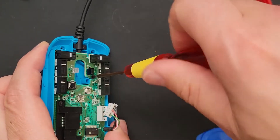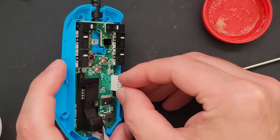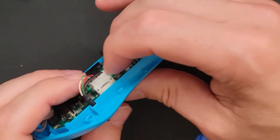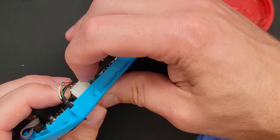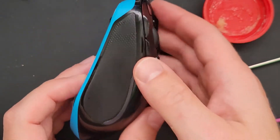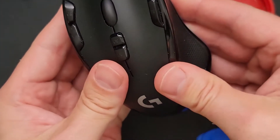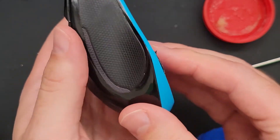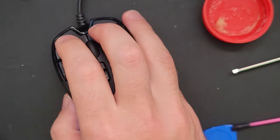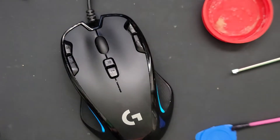Put all your screws back in place. Plug in the power cable. Put on the case and plug in the USB. Clickety-clackety — time to game happily.